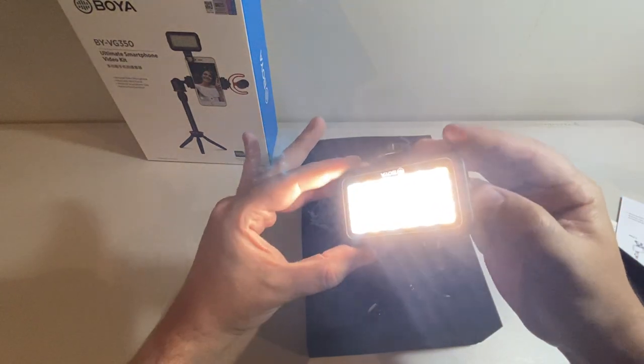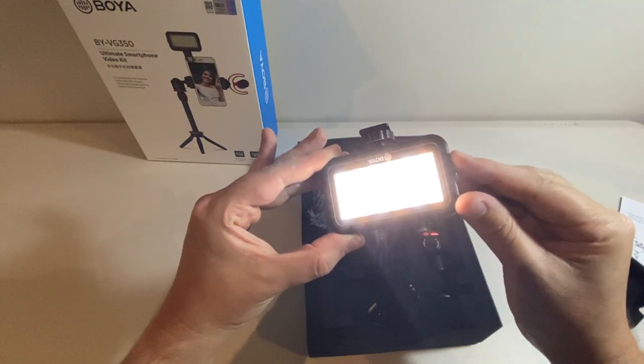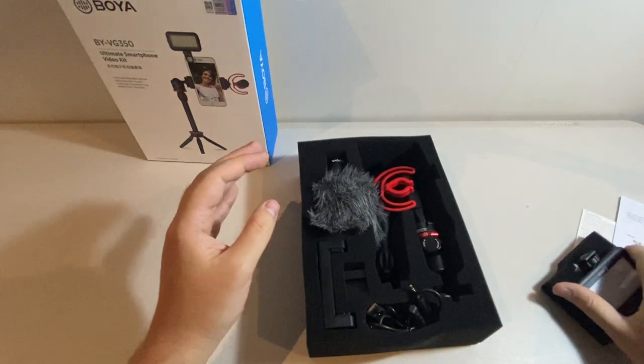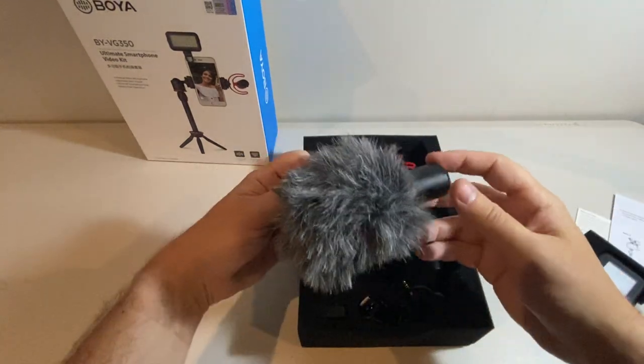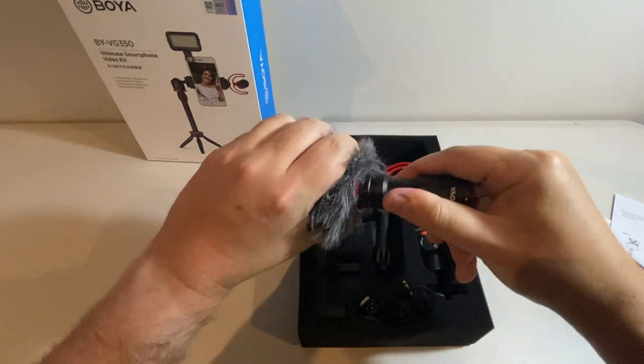Brightest, medium and lowest. Next thing we've got is the shotgun microphone and it's got the wind cover on it at the moment, but let's remove that just to have a look.